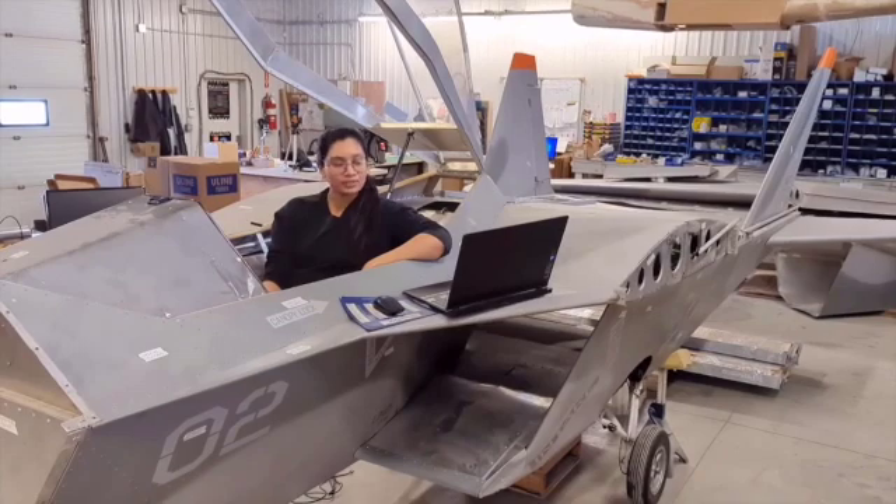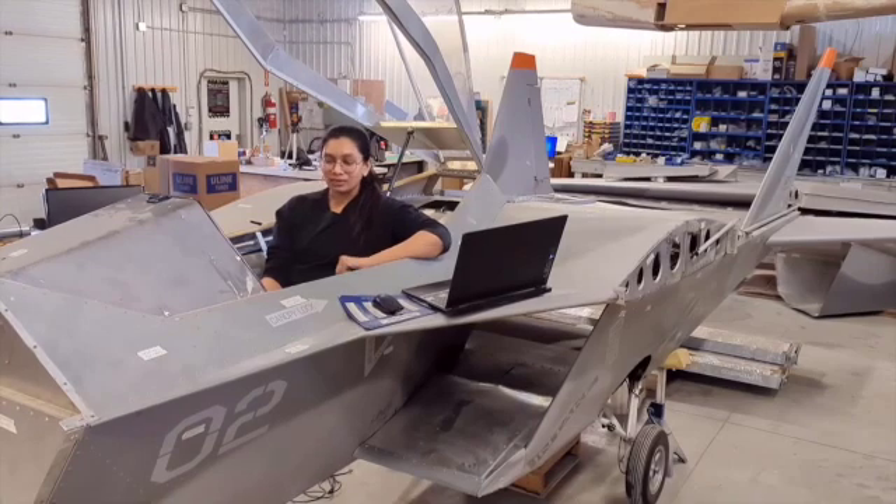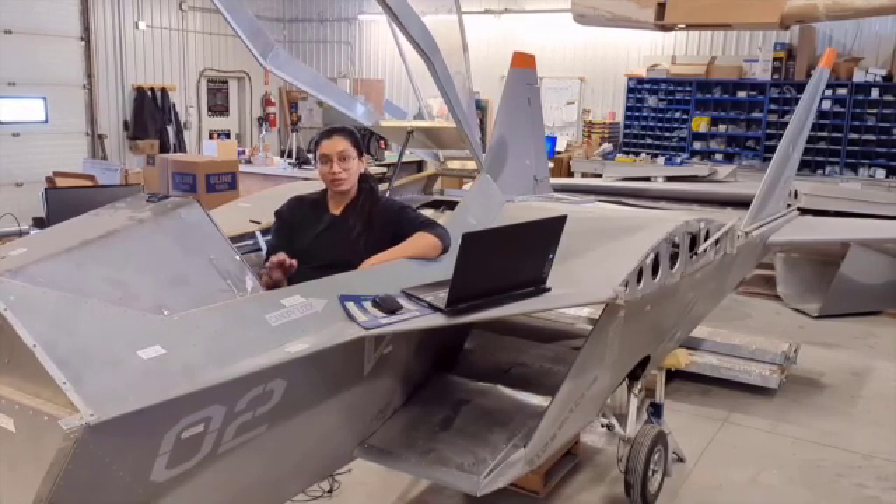Hi everyone, welcome to the Nest. This is my new workspace. Since the shop has been reconfigured, we are now back to business. It's been almost a month that we received our SF1 prototype and we have made some pretty decent progress with it.